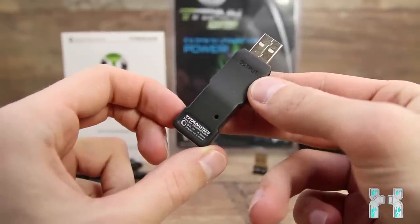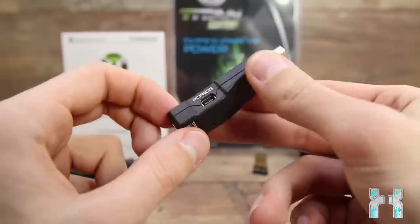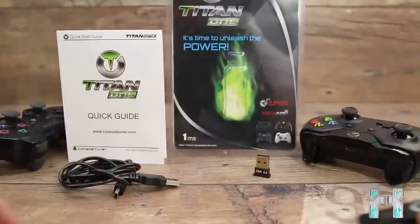So you have to have a laptop or something near your console where you connect the Titan One to. On the back side we can see the output side, so the USB connector is the output. There's also a little hole, and inside there is a reset button. If you press it, you enter programming mode. If you brick it during a firmware update you can restore it, or if it just hangs up. Basically that's the Titan One.